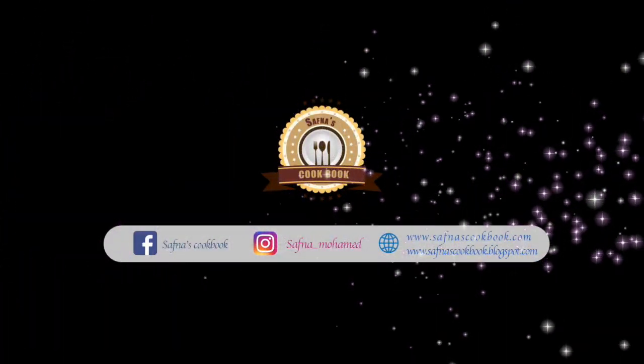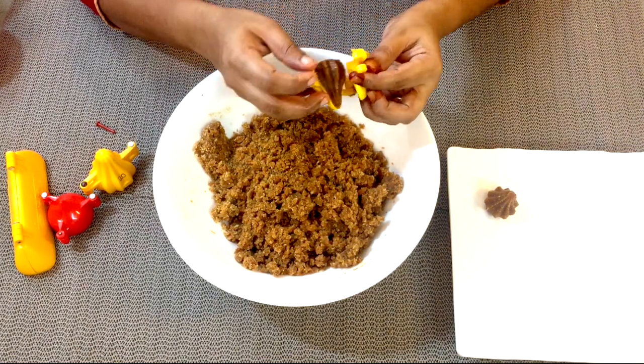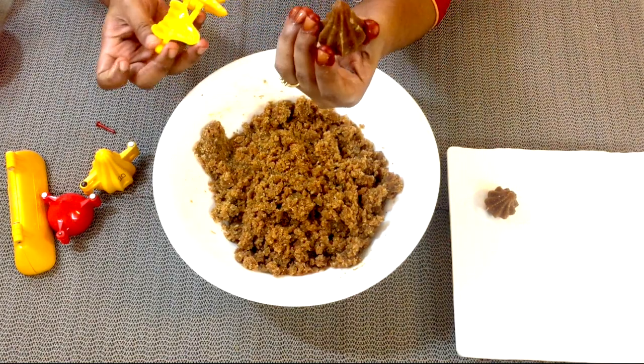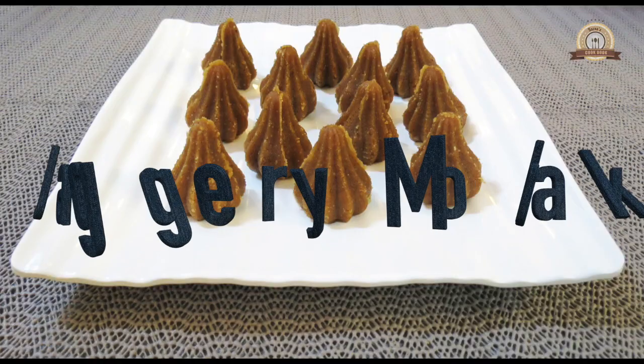Hello, welcome back to Safna's Cookbook. As I promised you last week, I am here with another recipe of modak. This is a different version which I tried and made with the ingredients of a healthy snack from Kerala. We call it Arunda — there are different other names in different regions of Kerala for that. So come on, let's make jaggery modak.